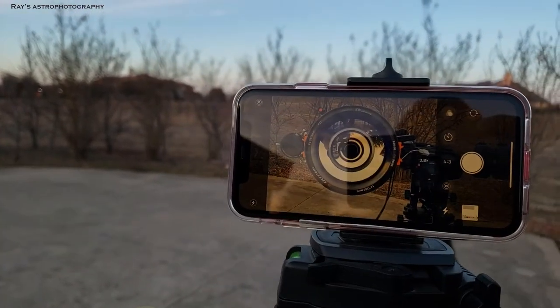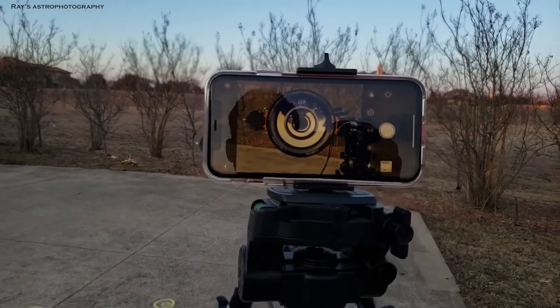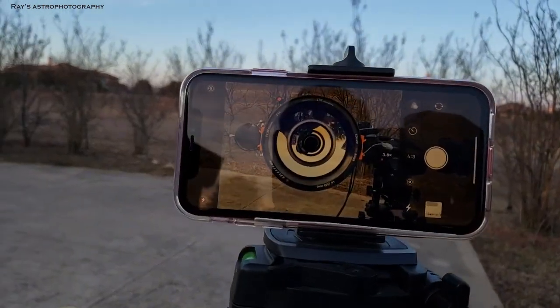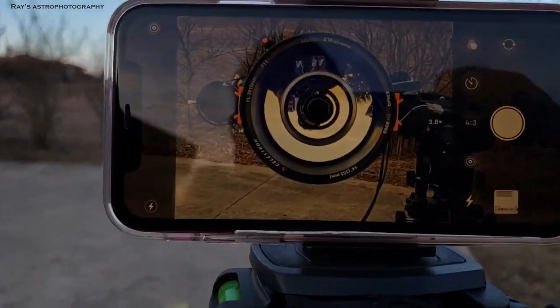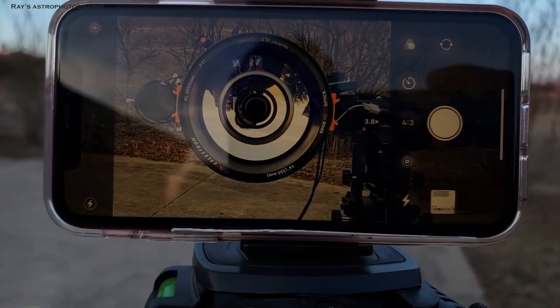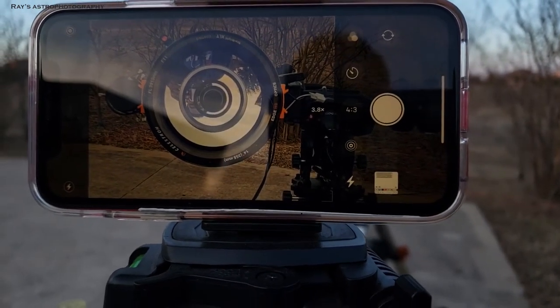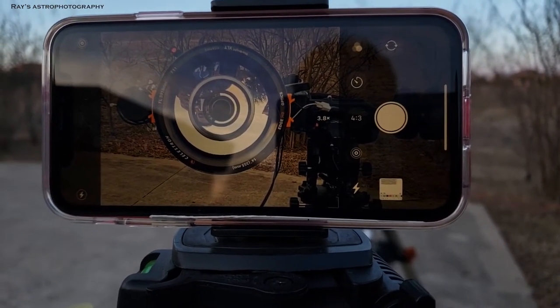If you have a brand new SCT, I don't think you need to do this. You don't need to do this every time — you only need to do it once in a while when you remove the secondary mirror and install Hyperstar. So keep the telescope flat, like the way I was showing you right now.